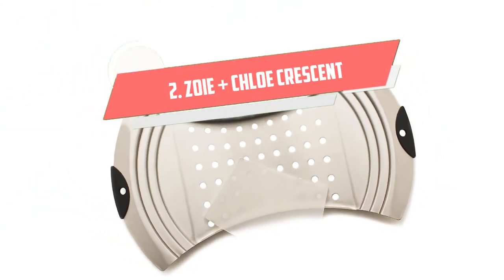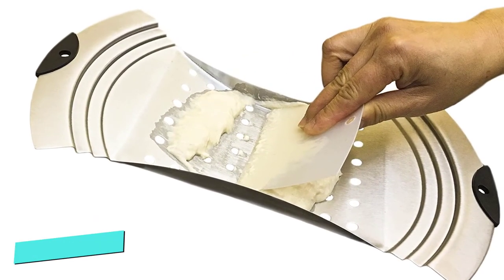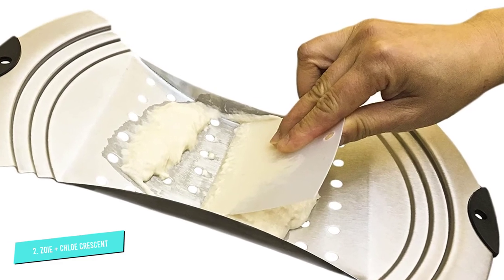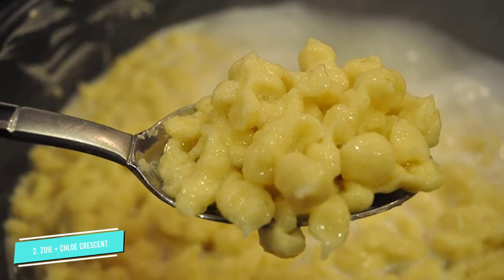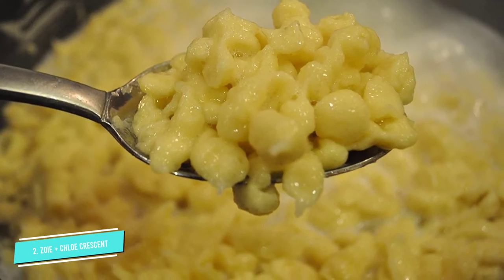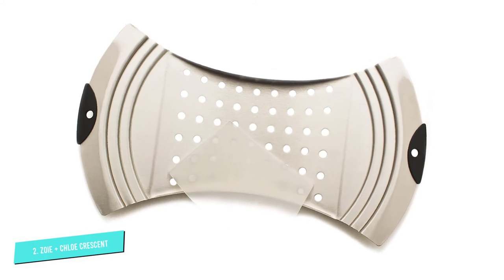Number 2: Zoe Plus Chloe Crescent. The unusual shape of the Zoe Plus Chloe Crescent offers several benefits. First, it naturally means less surface area to wash after cooking, and second, it ensures that your dough will drop into the boiling water right in the center of the pot.